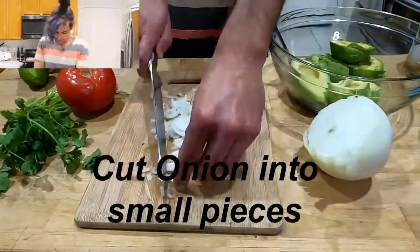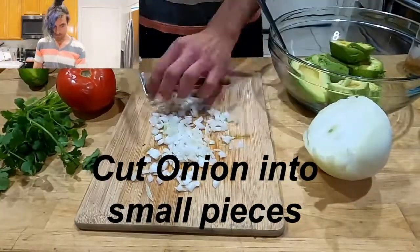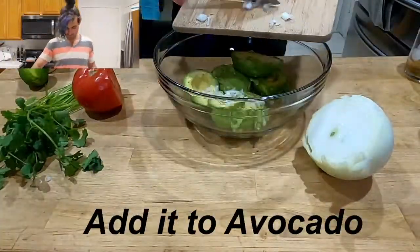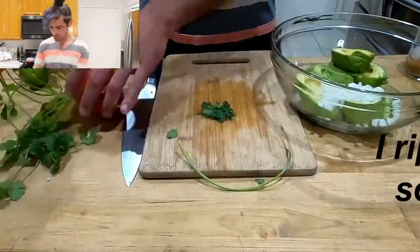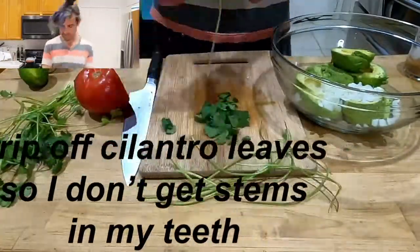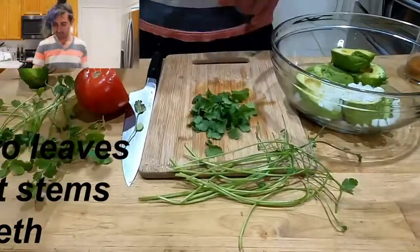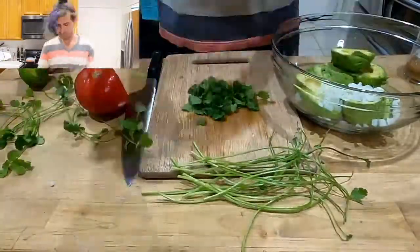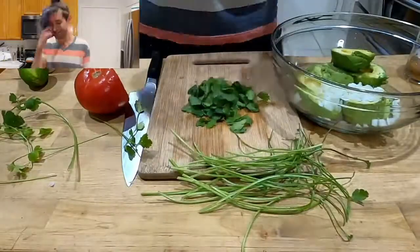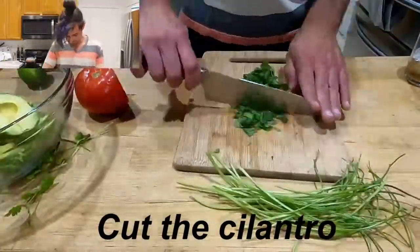Cut up the onion. Then, cilantro. When I make the YouTube videos, I put certain parts in fast motion, and this is gonna be one of those parts. Here on Twitch right now, we cannot speed it up.